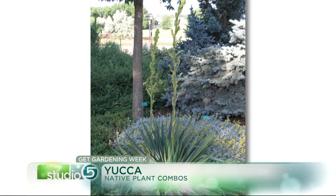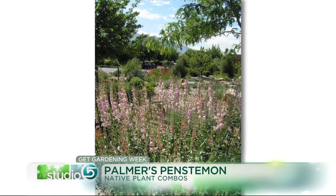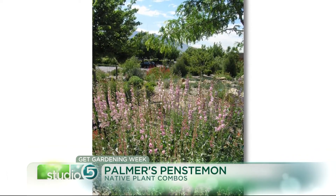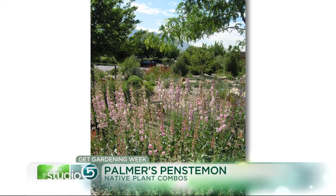Palmer's Penstemon is beautiful — it's tall and spiky with big pink flowers. That's one of our native perennials. Utah is the land of penstemon; there are more beautiful penstemons that grow here than anywhere else in the world. It gives a little extra contrast of shape and texture, and mixing those together you can see how pretty that would be.